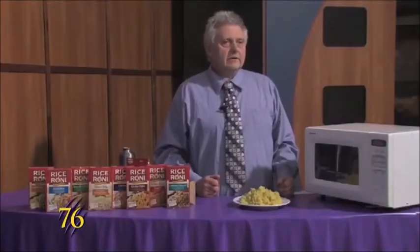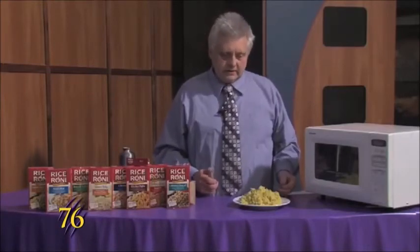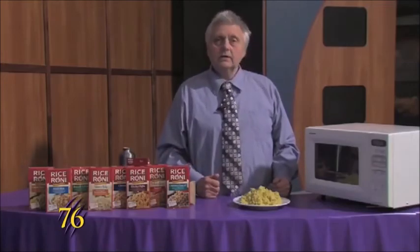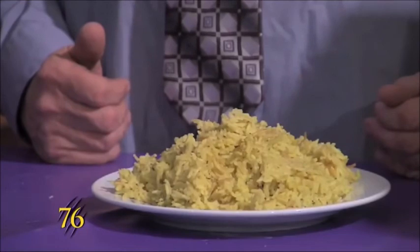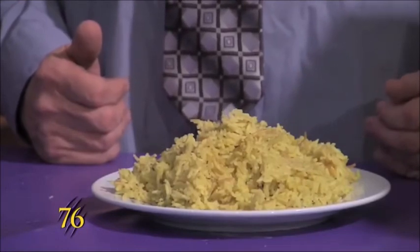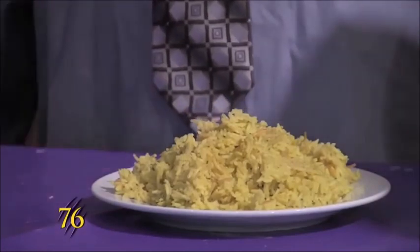And now that it's cooked for 20 minutes, you have this. This bag is a little bit of rice and a couple of dollars. This is Steven Reed, and this was Weber Cooks.